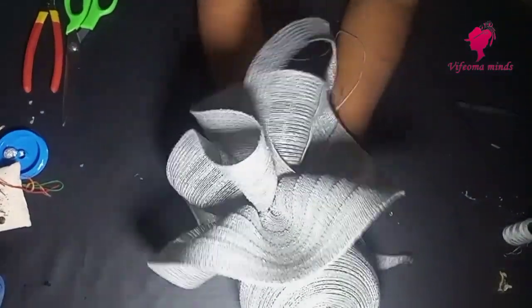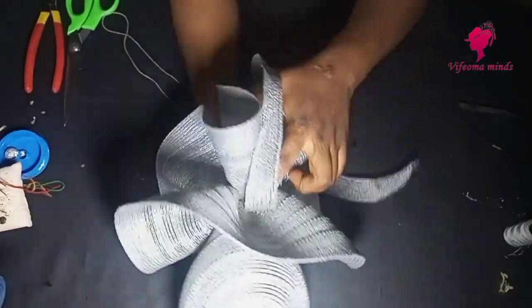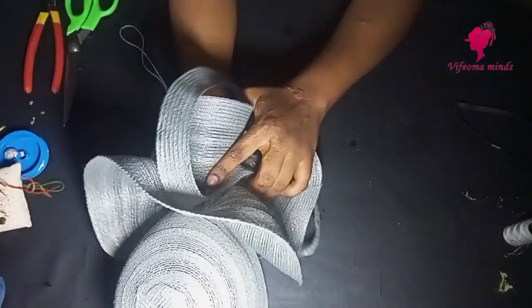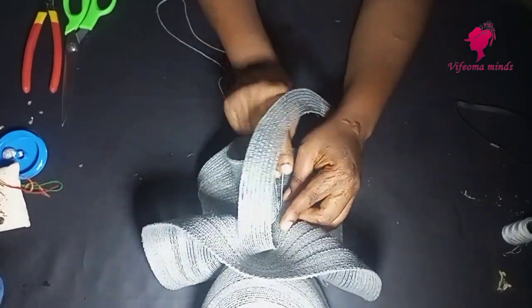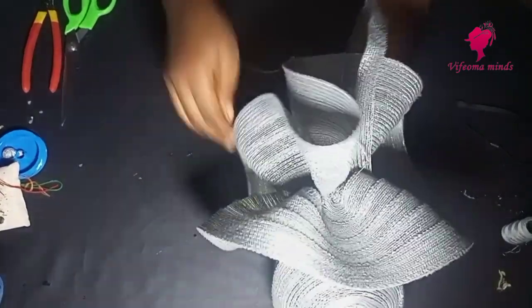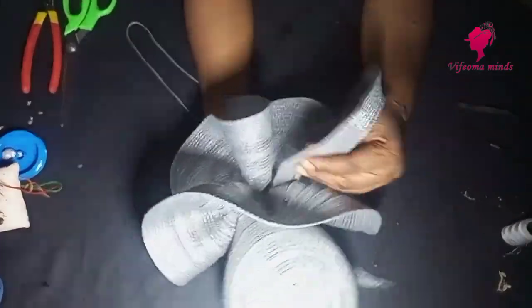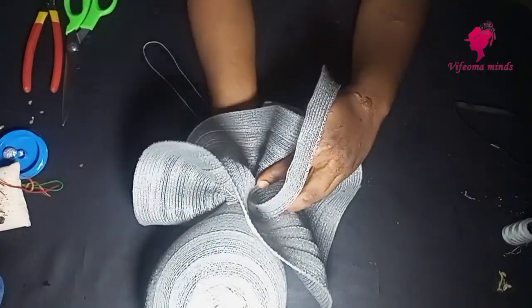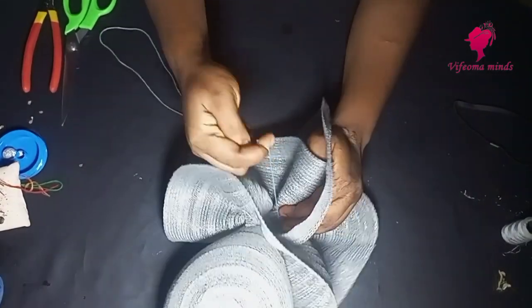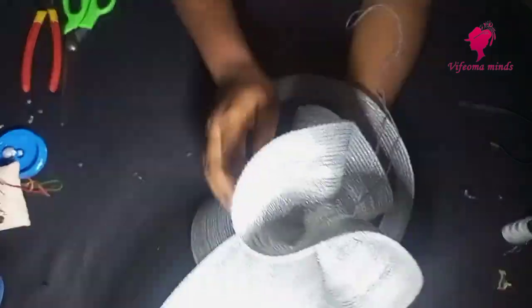The next thing I'm going to do now is to use this strip — more like a bias strip that I got from the hat trimming — to cover up any space that I don't like and to make the back more beautiful. As you can see, I'm just stitching it, attaching it onto the rose or the design that I formed at the back of the crown. You can tweak your own — you can decide to use another material, maybe crinoline.